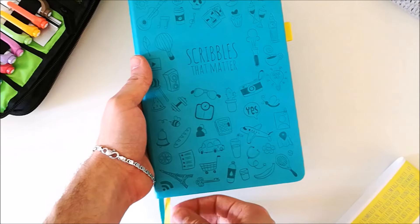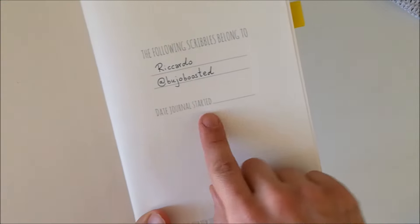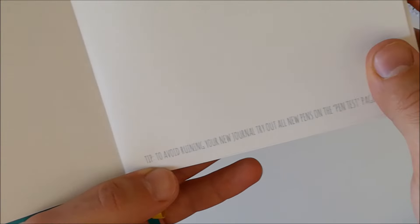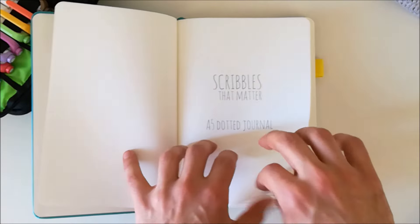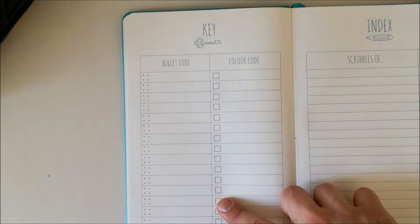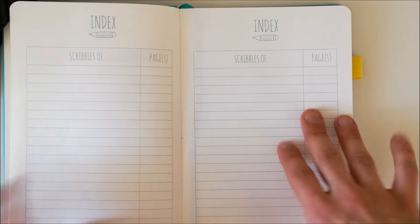As you can see it's got two page markers and a pen holder. When you open the journal up, you've got a page where you can write your name. I like the fact that you can put in when you start your journal. It also says to try out all new pens on the pen test page at the end. Next you have the Scribbles That Matter A5 dot journal page, then you dive directly into the key page and the index. I really like the fact that they added this key page — it has two areas, one for bullets and one for color coding.